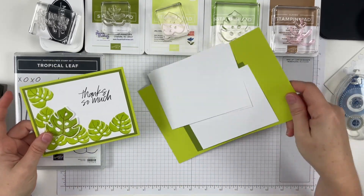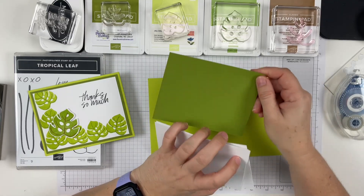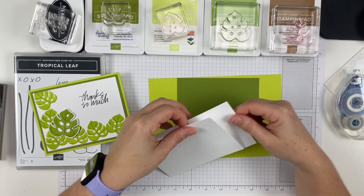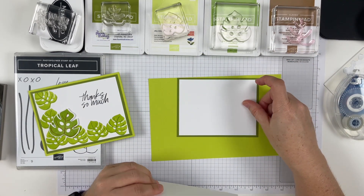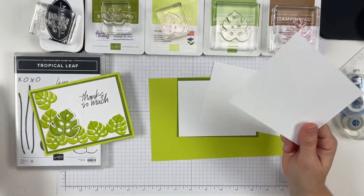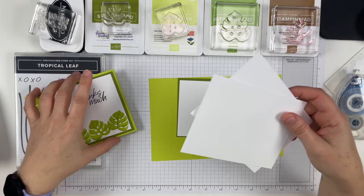I went ahead and used lemon lime twist as my base. I then used old olive cut at five and a quarter by four, and then I have a white piece that was five by three and three-quarters, and then I have a white piece for the center. I do have scraps for the punch, so that's kind of all the things you're going to have to have.